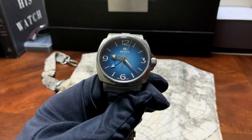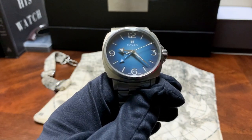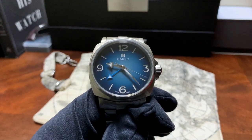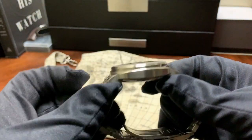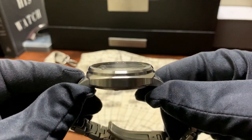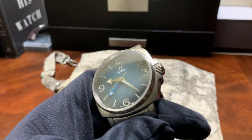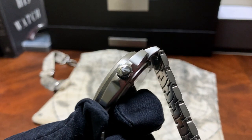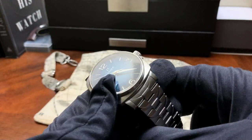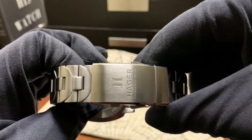Not their first GMT, but their first non-diver styled GMT. Hager produces two versions of this watch — one which comes in at 38 millimeters and this version which comes in at 42 millimeters. We have a case thickness of 13 millimeters with this beautiful domed sapphire crystal. Lug to lug is 49 millimeters. You have a signed screw-down crown which gives you 200 meters of water resistance. The bracelet starts off at 22 millimeters at the case and tapers down to 20 millimeters at the clasp.